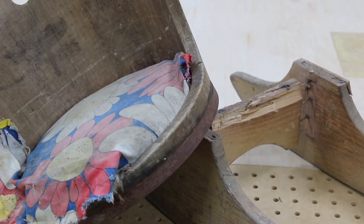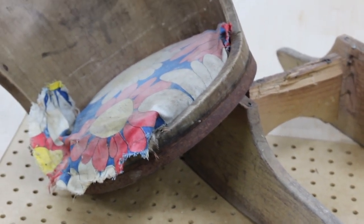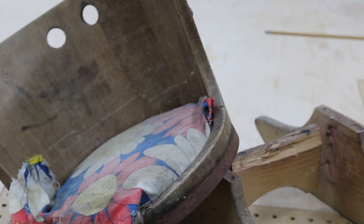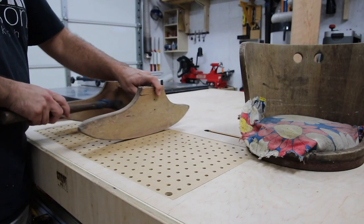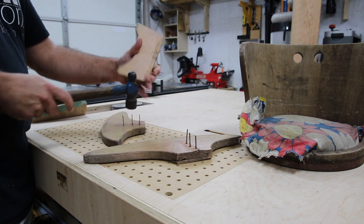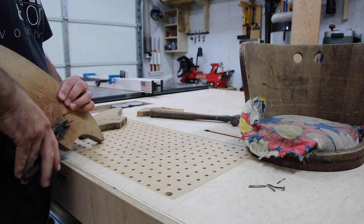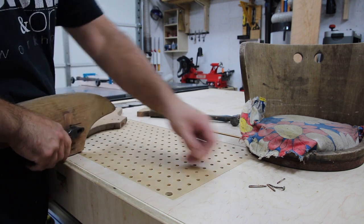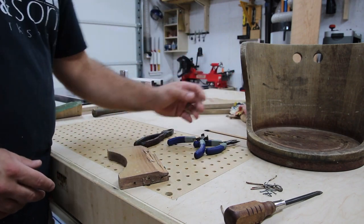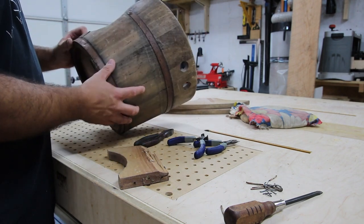This is my old childhood rocker and as you can see it has seen better days — the whole thing is just falling apart. There are several things that need to be replaced, but I'm going to try to reuse as much as I possibly can to keep it original. The first thing I want to do is start taking it apart. This piece between the two rockers is busted and broken, so it has to be replaced. I'll go ahead and cut off these nails since I couldn't pull them through. The seat support has a lot of nails that have made their way through, so there's not a lot of wood left there.